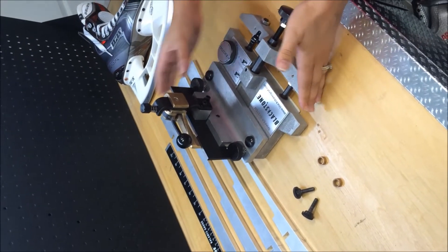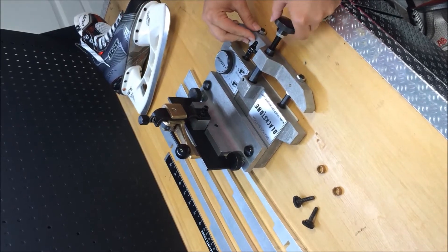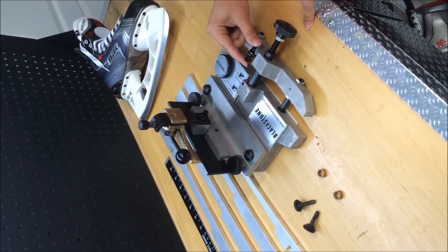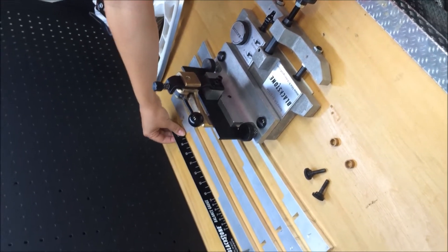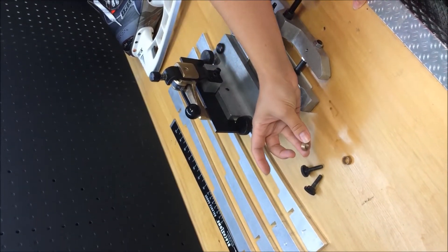This is your holder. It includes the bronze clamp. This is the adjustment knob, your collar, and your collar lock. Also included with your package is a balance gauge, as well as two thumb screws with two spacers.